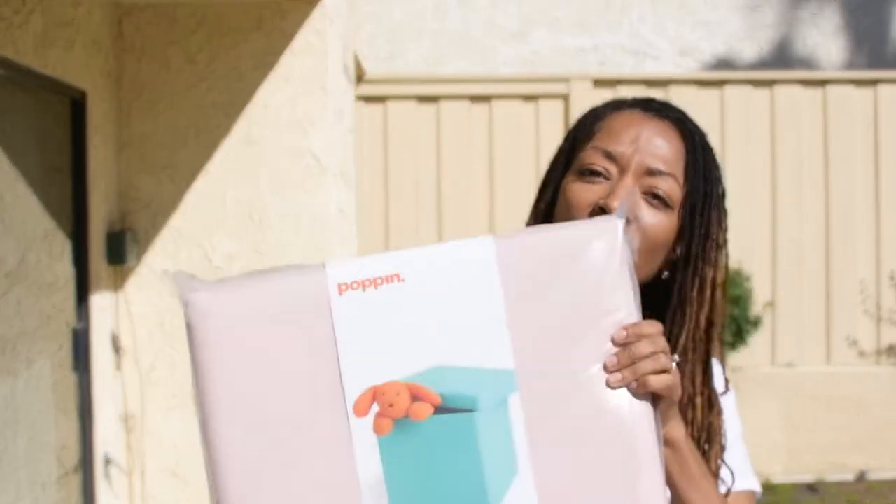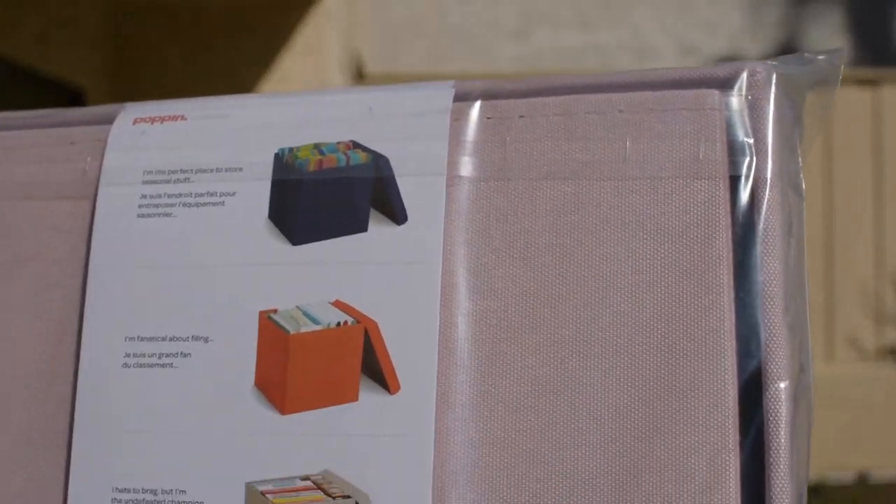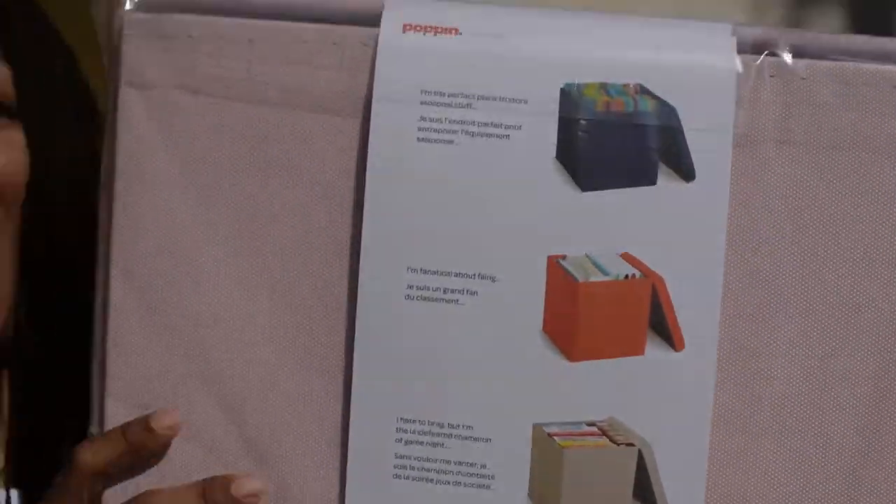Before I go I want to give you a love share. My love share today is a product I just purchased — I got it yesterday from the Container Store. It's called a Box Seat and it's by Poppin. This is what it looks like in the package. It's an actual seat — you unfold it, it pops up, and you can sit on it. You can also put your stuff in it, so it's storage and a seat. The last picture shows someone actually sitting on it.